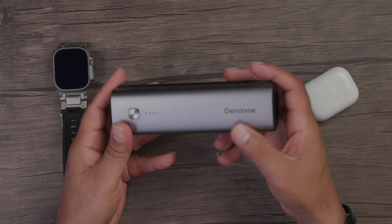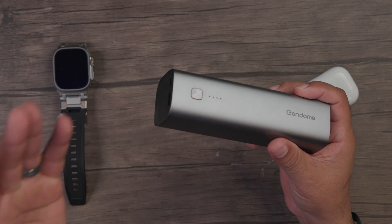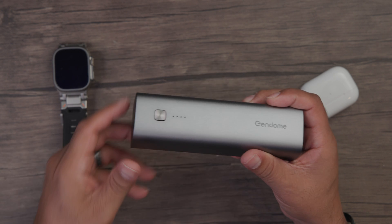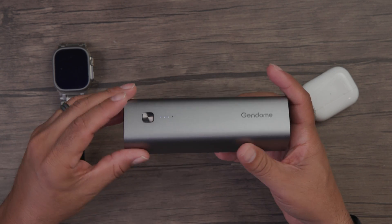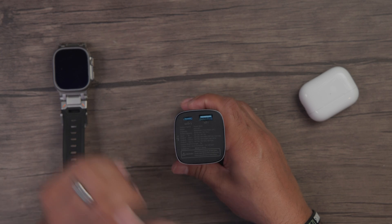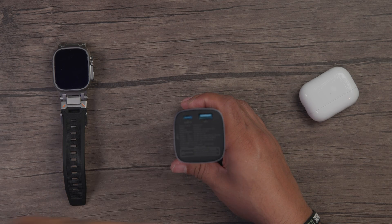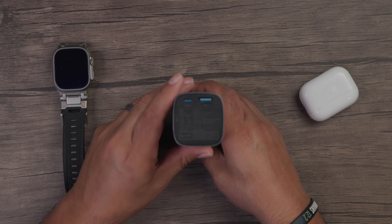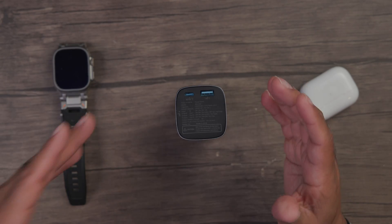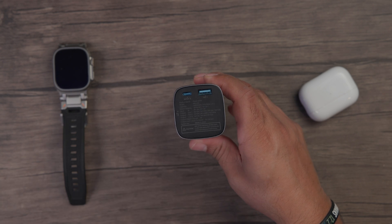It does have a chrome finish which does not pick up fingerprints, which is something I very much appreciate. You have your power button on the side that shows you the status of your power bank. On the back, you have two ports — a USB-C port that does in and out, so you can charge devices or charge the power bank through that port. There's also a USB-A port for charging other devices.